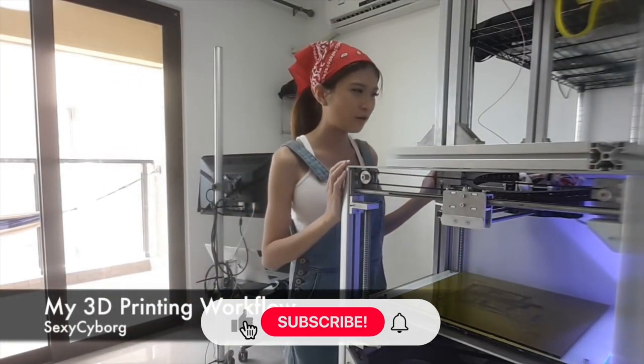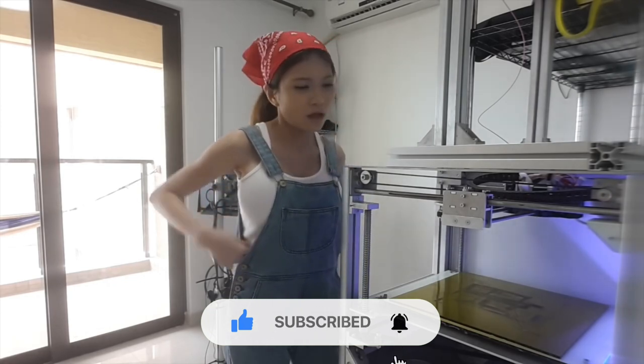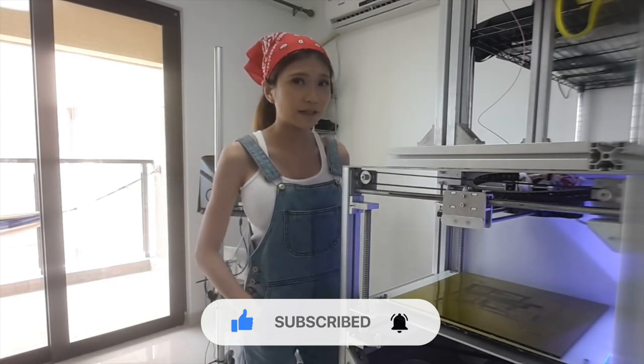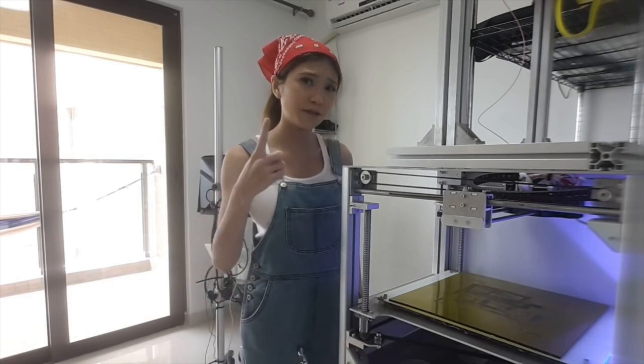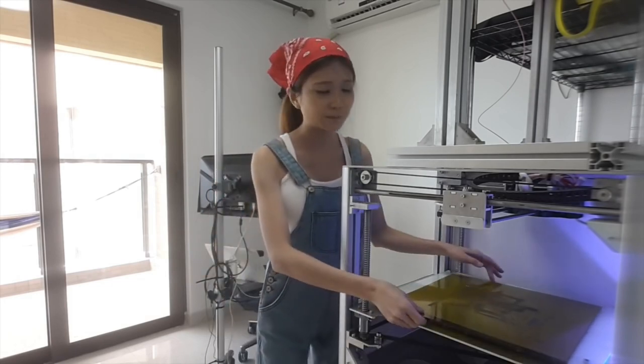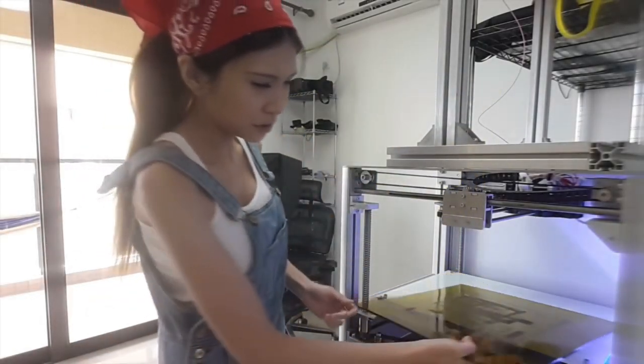So this is my printer. It's a bit old and only one extruder is working, but it does the job. I find the key to successful prints is to keep it simple, so I only use PEI and only two brands — a cheap one and a good one. Mostly I print on this special plastic called PEI. Sometimes I use blue tape though.